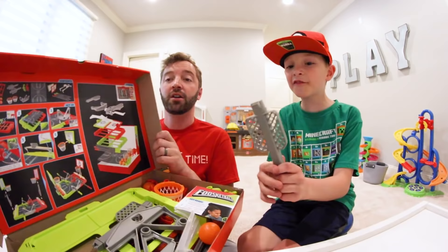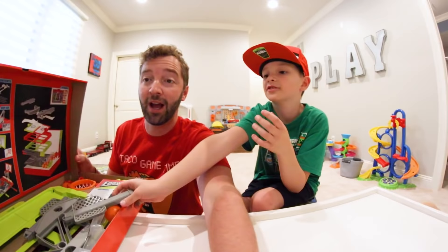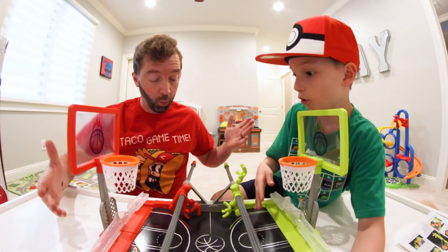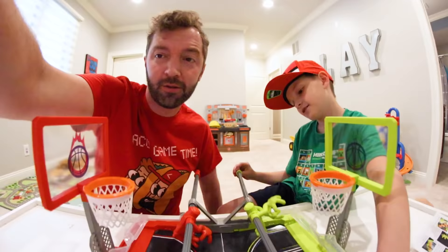Do we get to put this thing together? Look at this diagram. We magically put it together — one, two — whoa! This is awesome, it's a foosball basketball game! The mechanism is awesome and it didn't take that long to build. If you get this, you'll have it built within about three minutes.